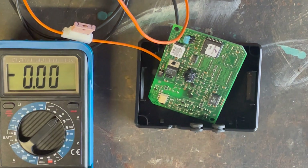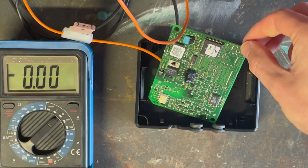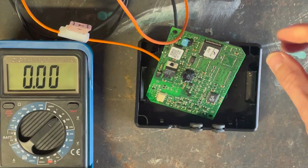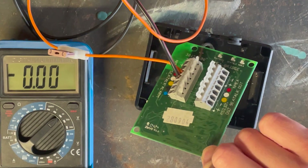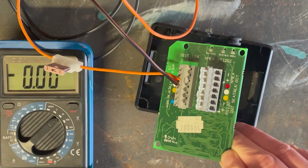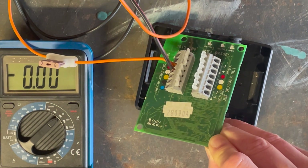So it's not the voltage regulator. The next step is to trace the circuitry a little further and understand if there's another component not providing power, or if we've got a dry joint or something like that. This board was made in 2004 so it's a few years old, but I don't really want to go out and buy a new one if I don't have to.